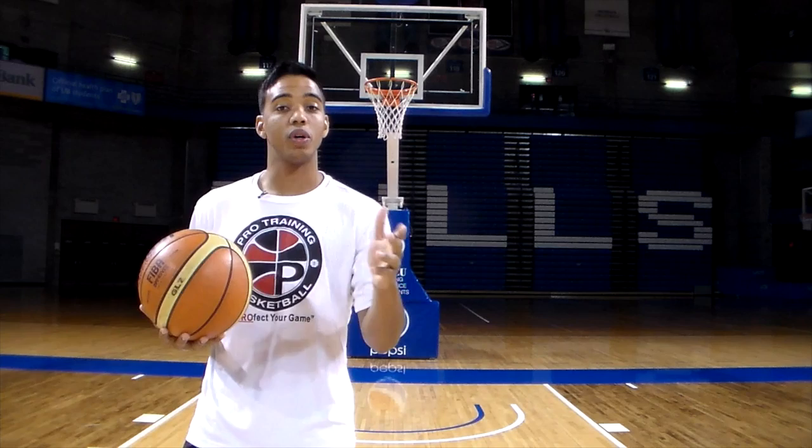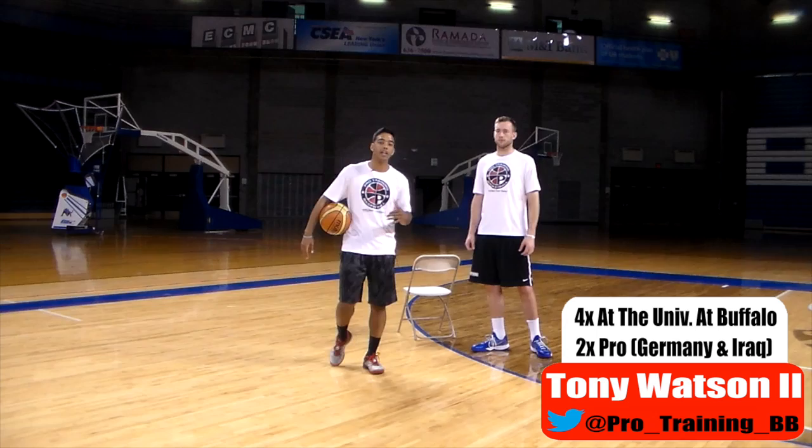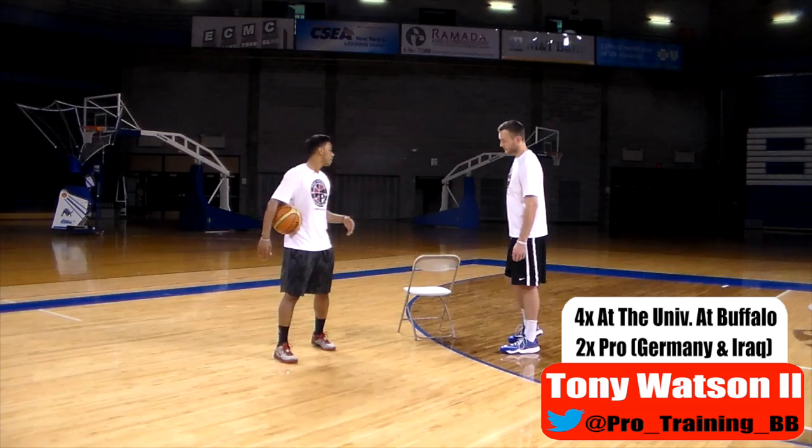What's up guys, Tony Watson here from Pro Training Basketball. This week I'm going to teach you what to do when the defense hedges. When you're using the ball screen, what you do after you use that screen is dictated by the defense — you take whatever they give you. Today our defense is going to do a hedge, and Will is going to be our defensive player. My teammate is the chair, who is setting the ball screen.